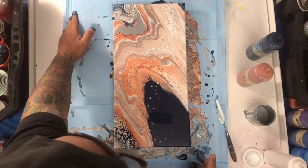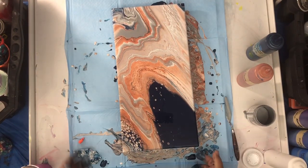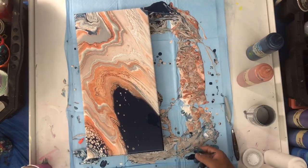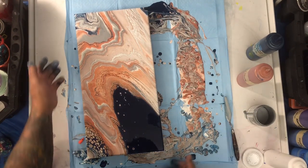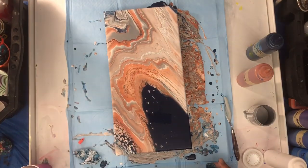The other day somebody asked me why I use the covers with the blue part up. You see why? When I finish, I'm gonna pick up a lot of those nice skins to make some coasters. So if I use the other side, then I lose all that paint.